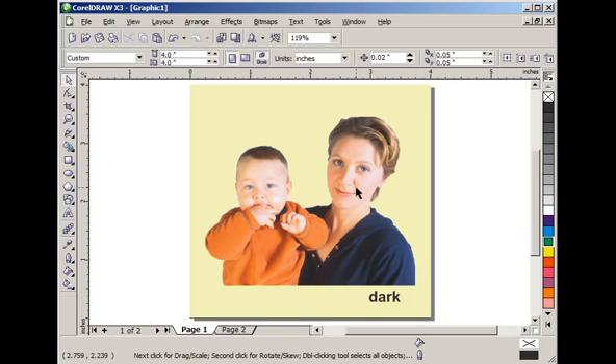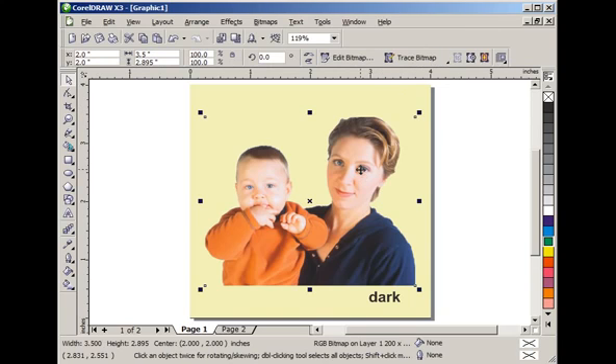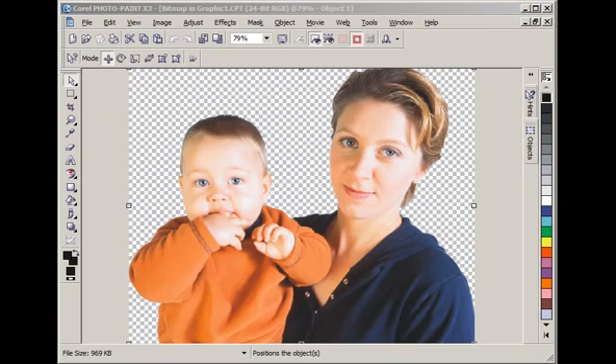Let's go back to page one and work on the dark background first — think black marble. For black marble we're actually going to need to use Corel Photo Paint. So I'm going to select the photograph and click on 'Edit Bitmap' on the property bar. Here we are inside Corel Photo Paint. Notice the transparent background indicated by the gray checkerboard. We originally created this in Corel Photo Paint since it's much easier to knock out backgrounds there than in CorelDRAW.